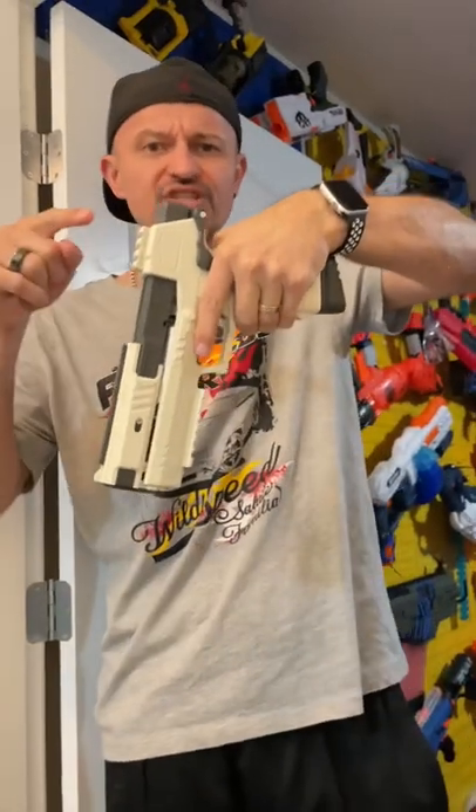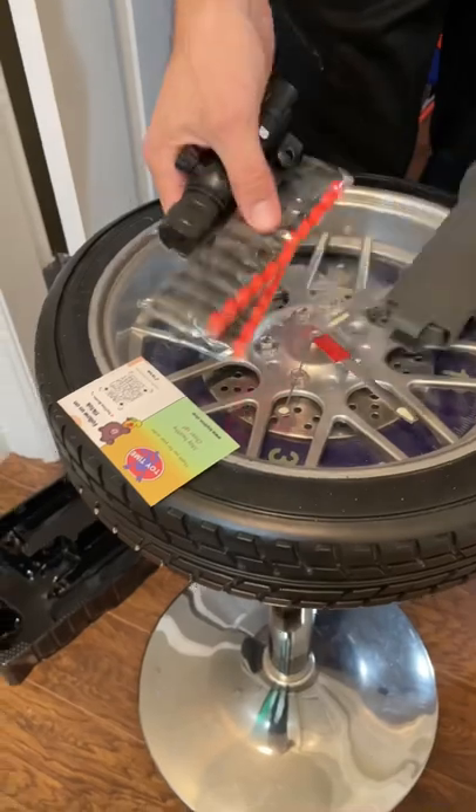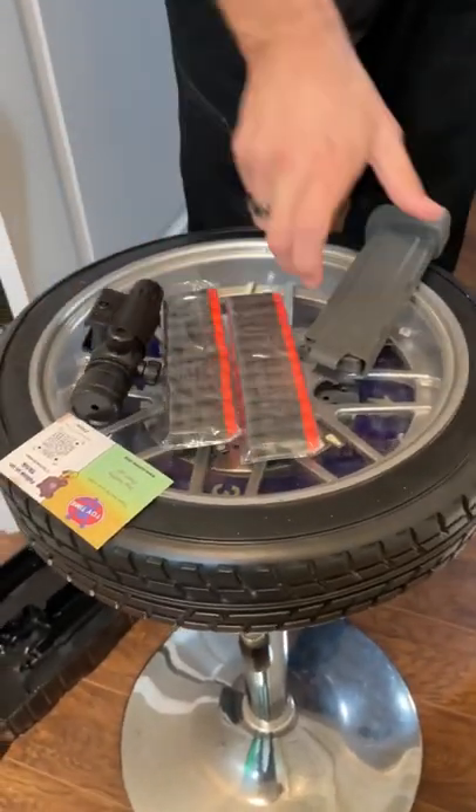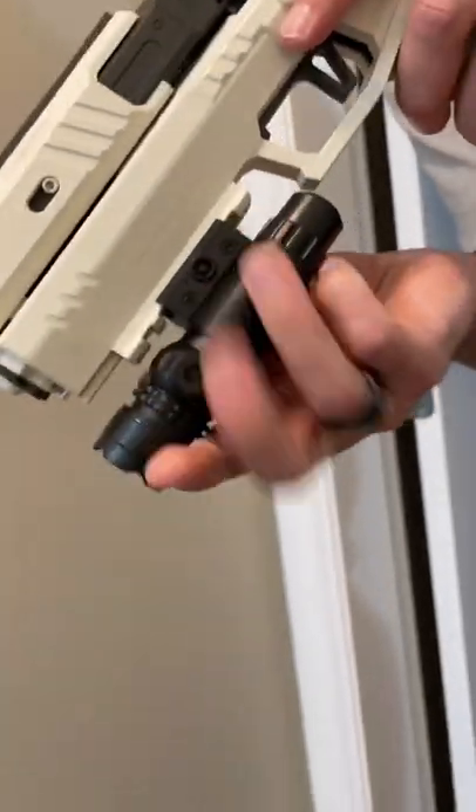Purchasing of this thing is optional, so check it out in the link below. In the box you get additional rounds, a magazine, and a laser. Let's slide the laser just in there like that.